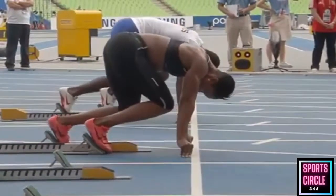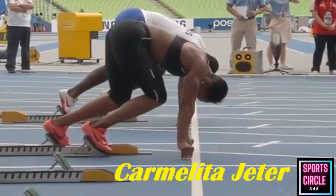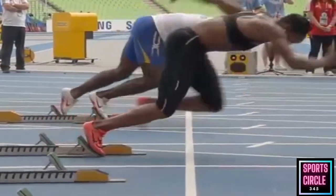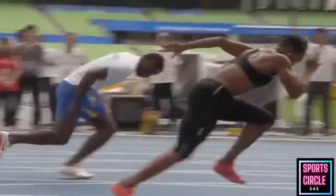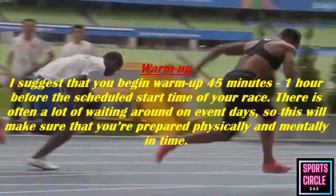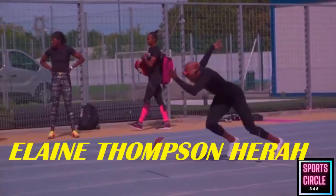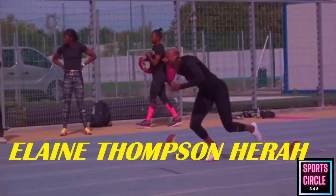Warm-up routine: start with five minutes of light cardio. Sprinters usually opt for jogging around the track, but cardio machines such as a treadmill or rowing machine are fine too. Then move into dynamic stretching and mobility drills. Avoid static stretching when the muscles are cold — focus on dynamic movements and active stretching.